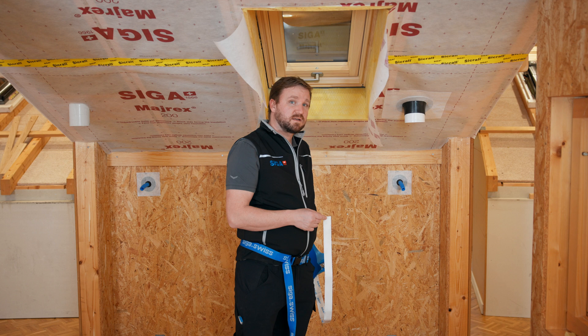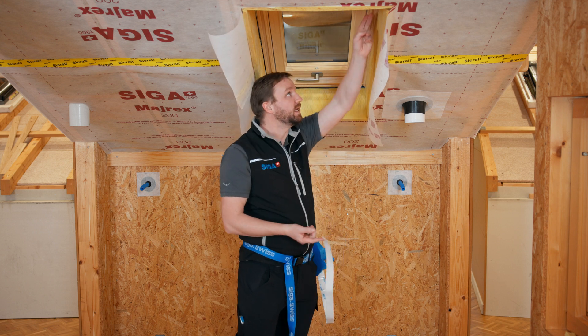Using the dispenser, we can cut a piece of Corvum corresponding to the length of the window.